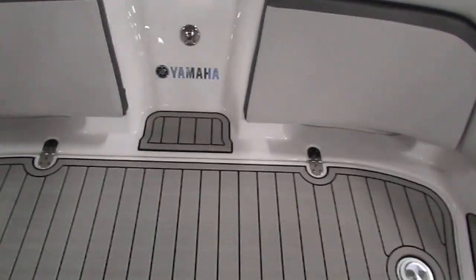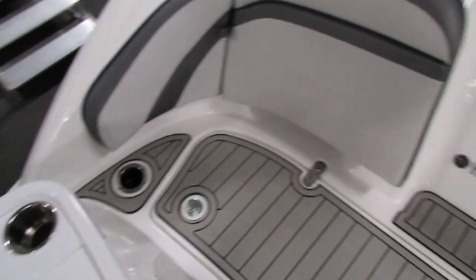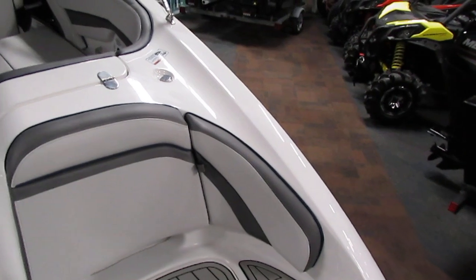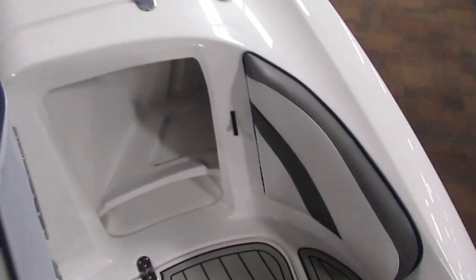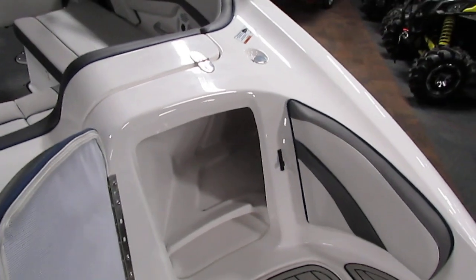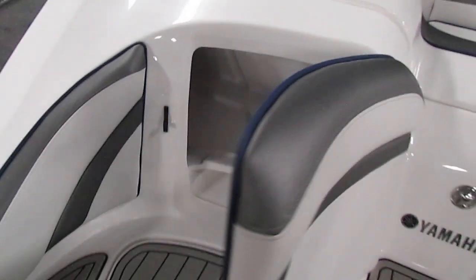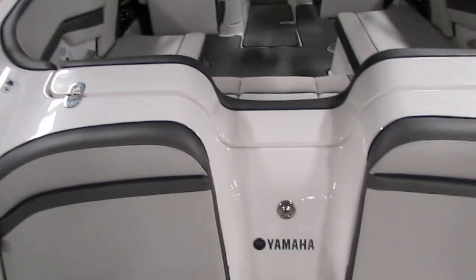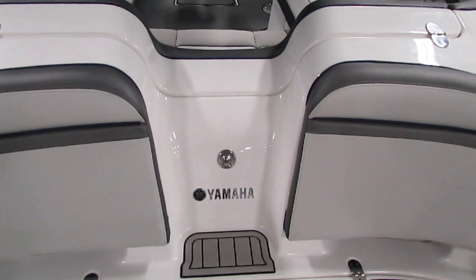Climbing up in, you'll notice we have plenty of cup holders around here. We also have a rear lounge area with padded backrests, which additionally double as storage compartments. We also have a ski tow mount, or tow loop, right there.